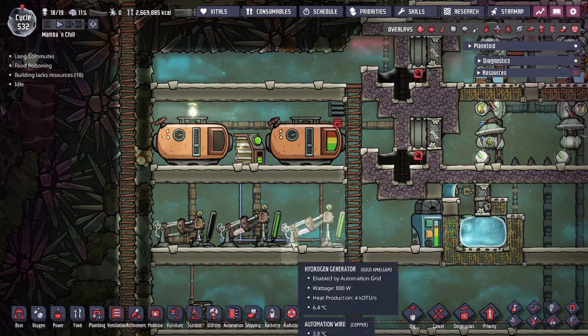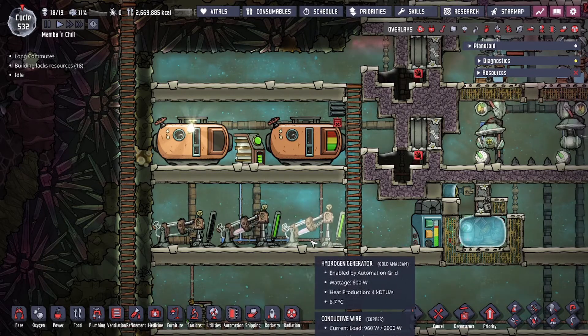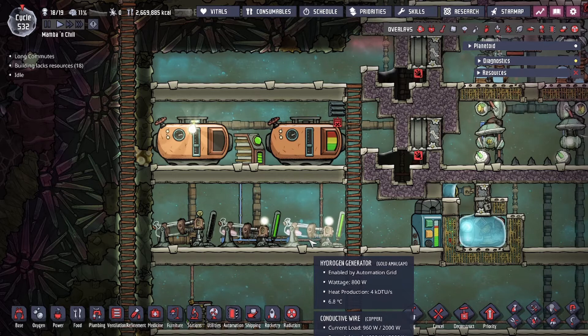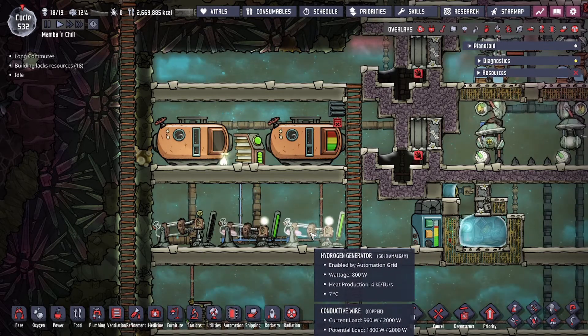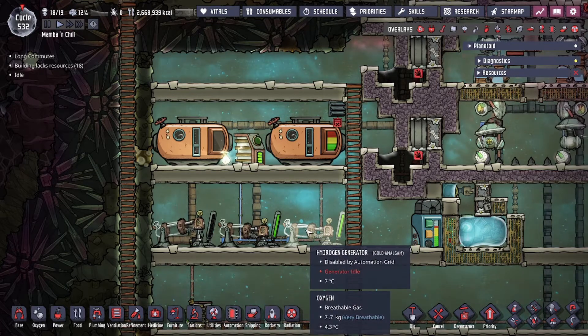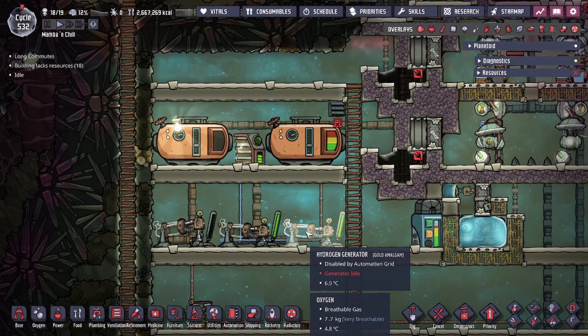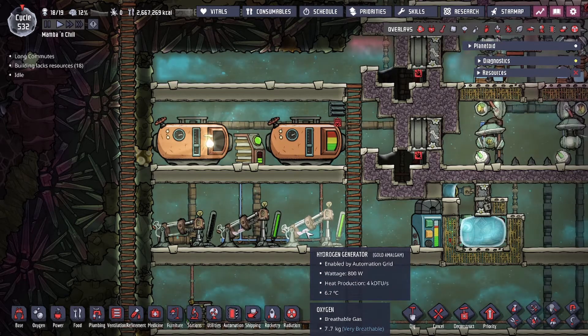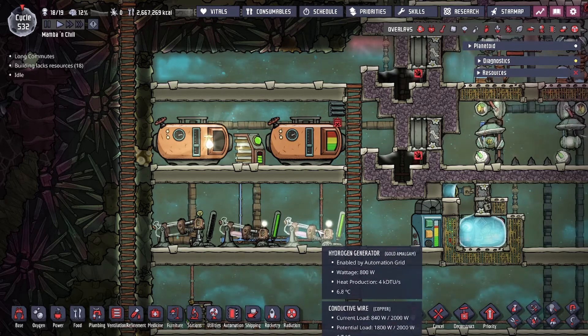The smart battery is capable of controlling your generators attached to it so that it does not over-produce. This means you don't burn any excess resources when you're not consuming power. For example, if you're feeding a coal generator with coal and it's burning off, you might run out of coal. This applies to every power generator that requires a resource.